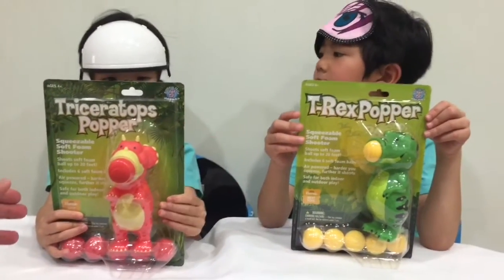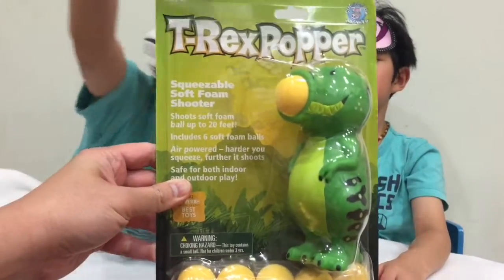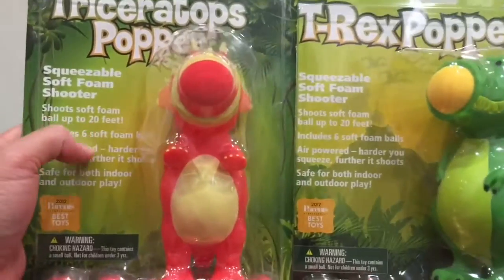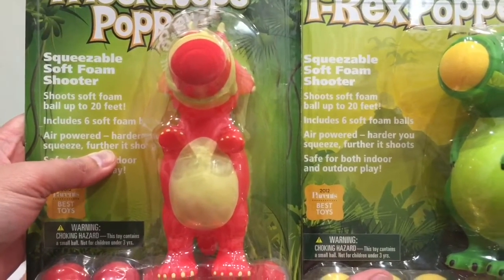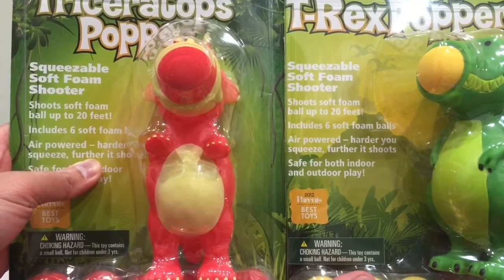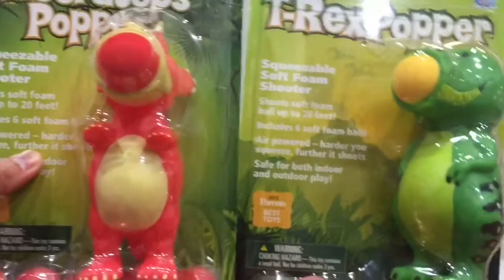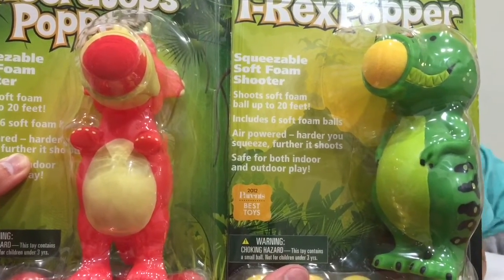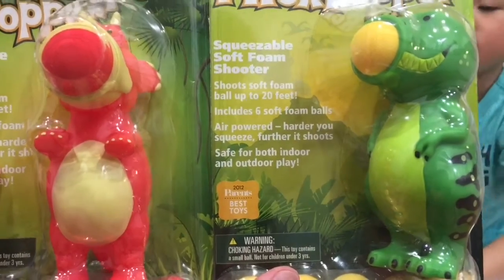So this is our T-rex Popper and these are squeezable soft foam shooters that shoot soft foam balls up to 20 feet and include 6 soft foam balls. It is air powered — the harder you squeeze, the further it shoots. Safe for both indoor and outdoor play.